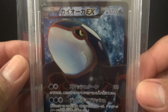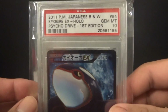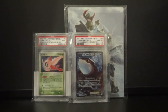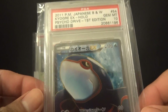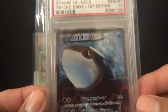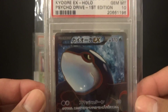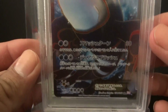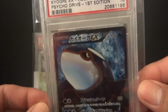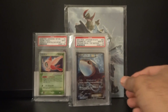The next card I sent off was a Kyogre EX Full Art from Psycho Drive and this got a Gem Mint 10. The second card I sent off was another Kyogre Full Art EX, which also received a Gem Mint 10. One of these is for sale — PM me with offers. I have a certain number in mind, but I'll listen to reasonable offers. Full arts are pretty expensive and getting a Gem Mint 10 is really awesome.